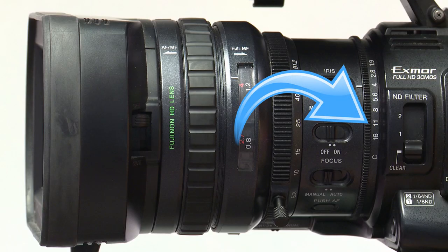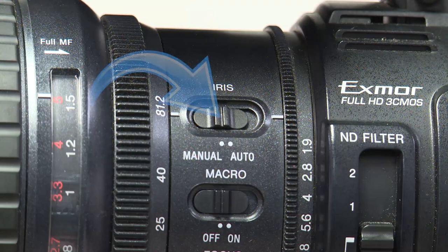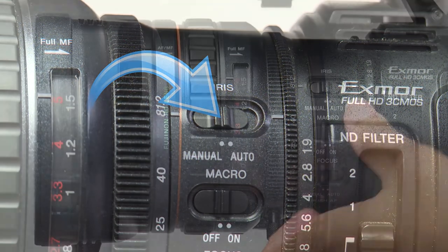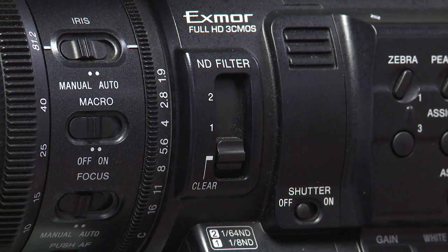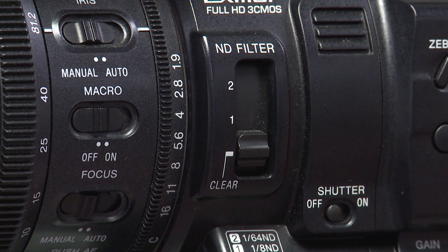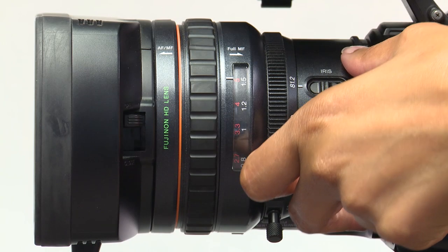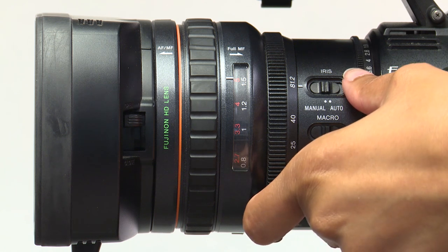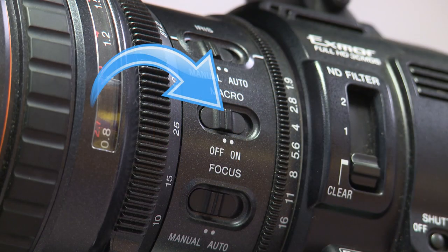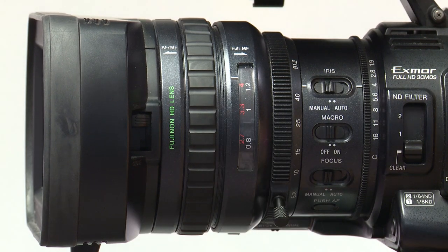Next up at the base of the lens is the iris control. The iris controls the amount of light that comes through the lens. The iris can be switched from manual to auto using this switch. In manual mode, you adjust the aperture using the ring on the base of the lens. The numbers on the iris ring are called f-stop numbers. The smaller the number, the larger the aperture size and the deeper the depth of field. When this macro switch is on, you are able to properly shoot an extreme close-up shot, allowing for a deep depth of field. This feature will only work if the focus ring is in the forward position.